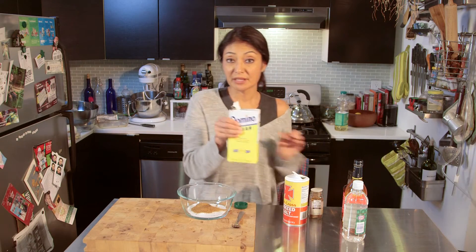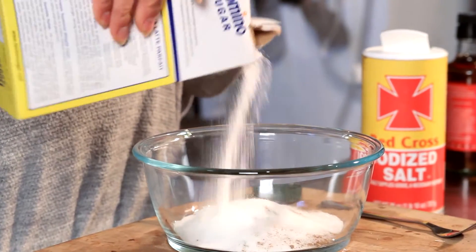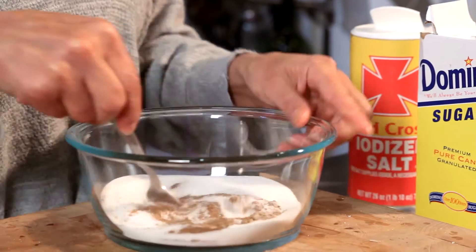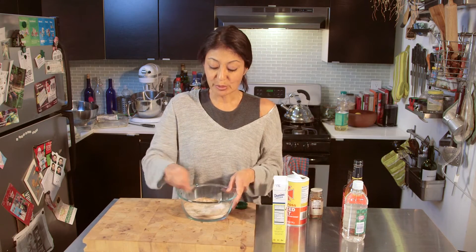I'm going to go heavy on the sugar because it's going to give it a nice caramelized effect, so we're going for about a half a cup to three quarter cup. This in and of itself is a dry rub that you can put on anything.